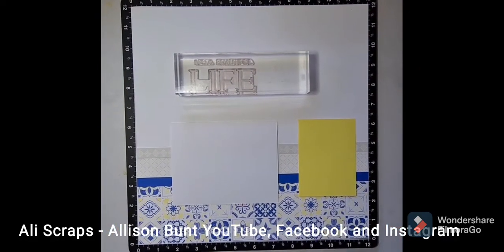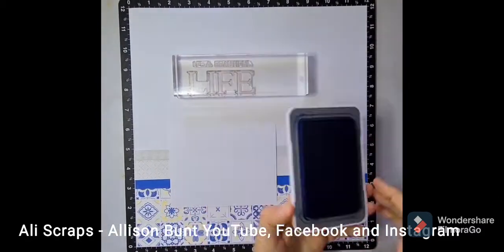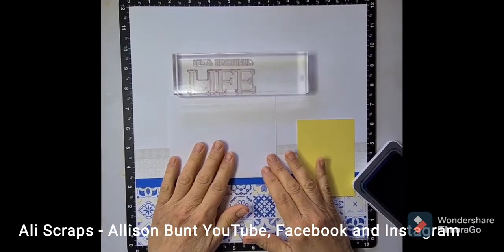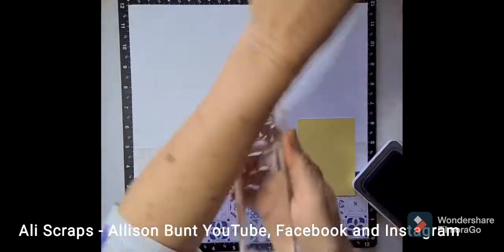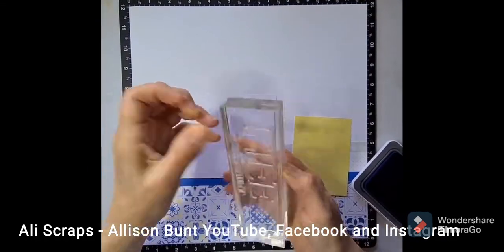I do apologise for the rocky table. I'm using a little camping table at my daughter's because I returned from interstate and had to quarantine, so this little table is all I have. Luckily I had some craft products brought up.